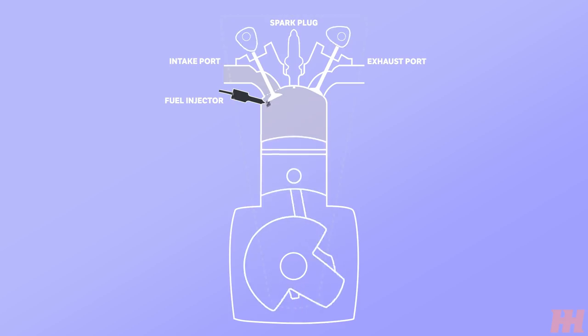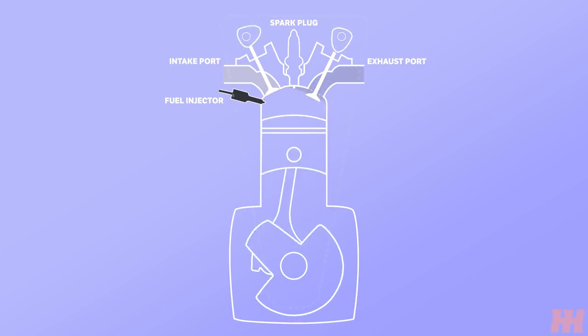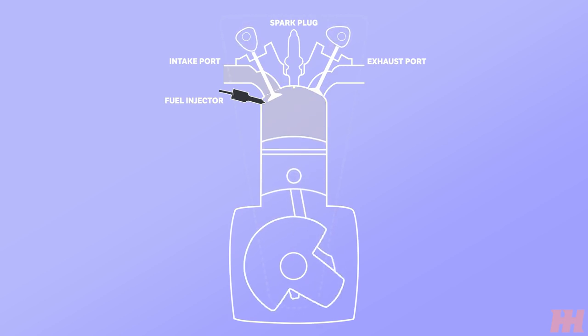The second way it can hold revs is by retarding the timing. This basically means that the spark will be set to ignite later than it usually does, pulling power as the burn isn't as efficient and keeping it at a certain RPM. Again, this will also mean unburnt fuel is sent into the exhaust, causing pops, bangs and flames.